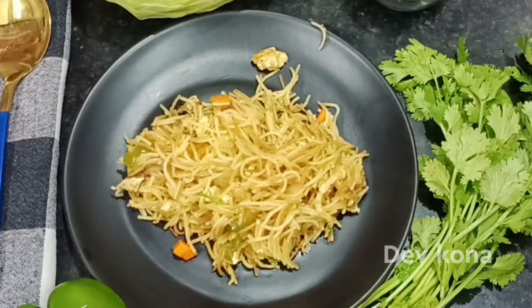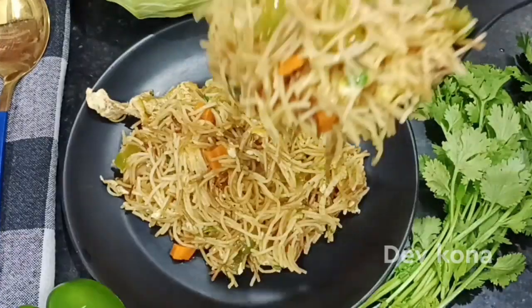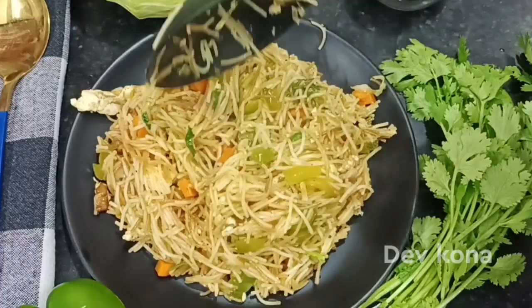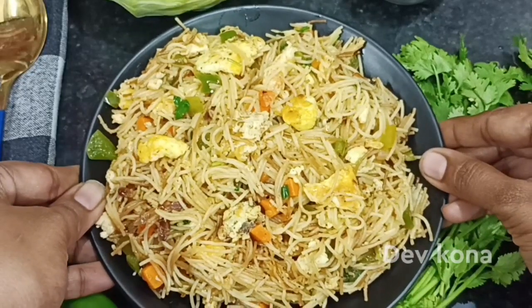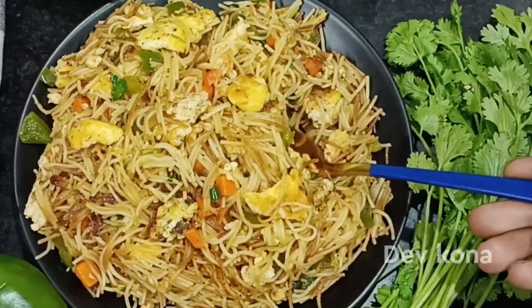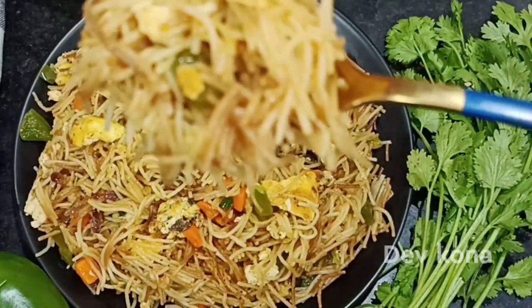If you want to make a quick meal for breakfast or an evening snack, please try this recipe. Subscribe to our channel for quick and tasty recipes, and share this video with your friends and family. Thank you.